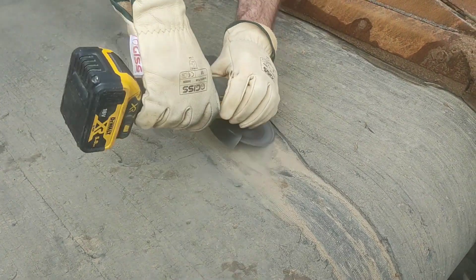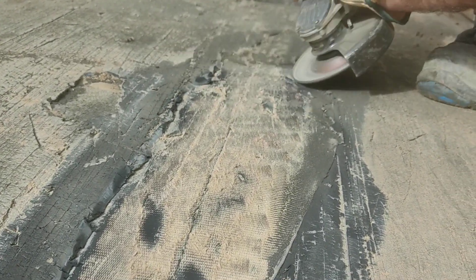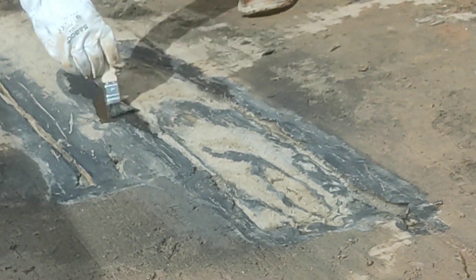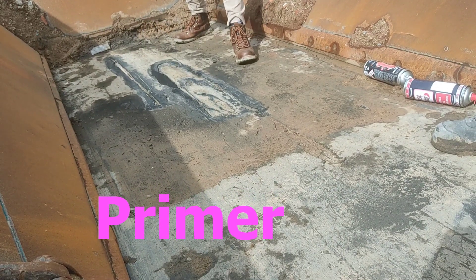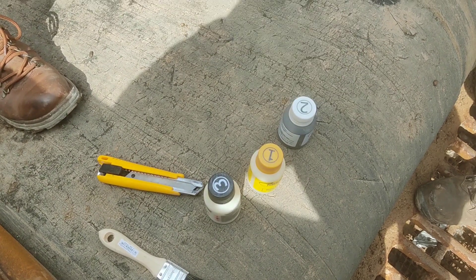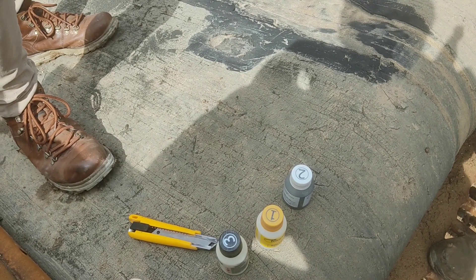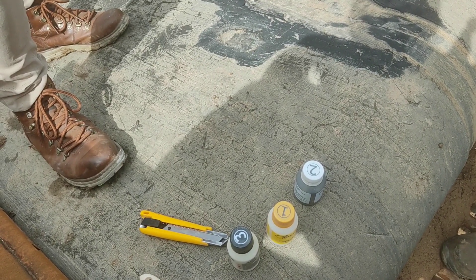Once we have polished the surface, we will apply the solvent first, in order to clean the area. This solvent will dry up in 30 seconds. We then proceed to apply with a brush the primer. The primer is the small bottle with the number 2 — the bottles are numbered so that we can follow the steps. After first using the solvent, the primer comes next.